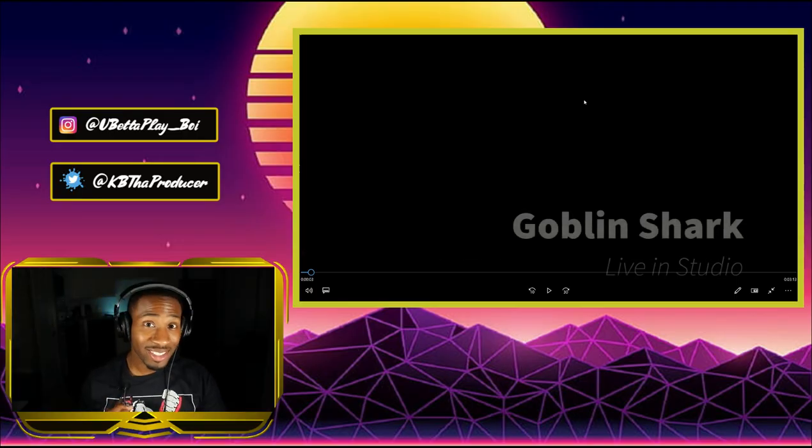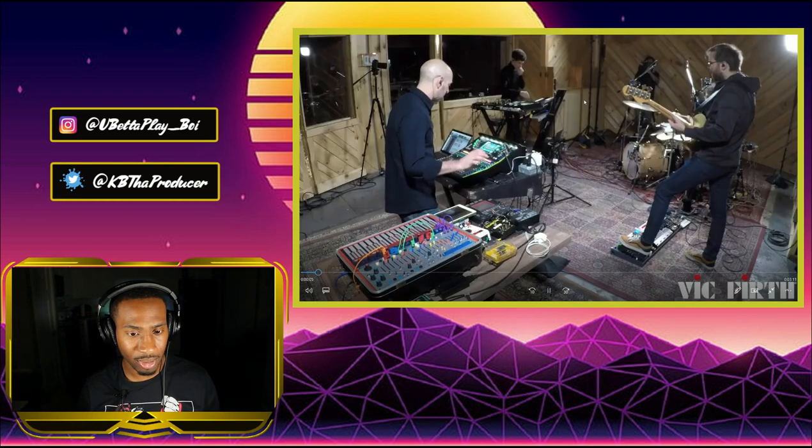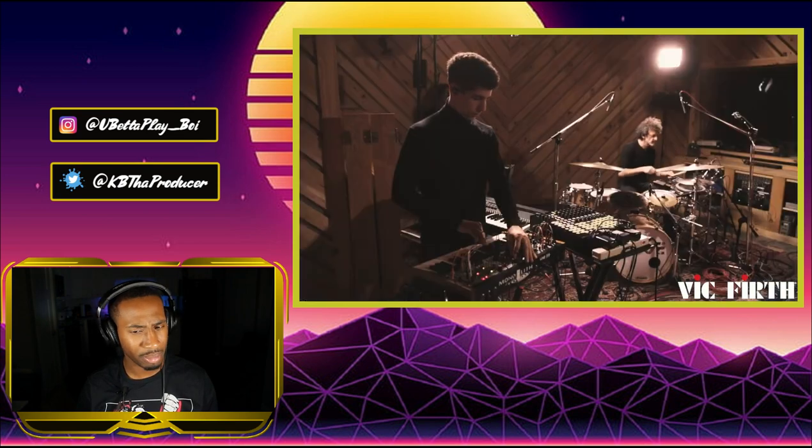I'm really interested to hear how it sounds. I already know Jojo Mayer is about to be a beast like he always is. I actually used to play with his sticks back in the day — they feel pretty good. Let's get into this video. I'm ready to see what Jojo Mayer has to say on these drums.